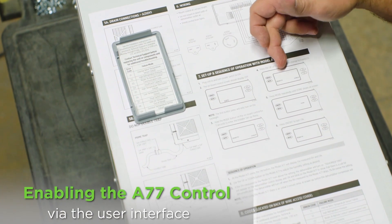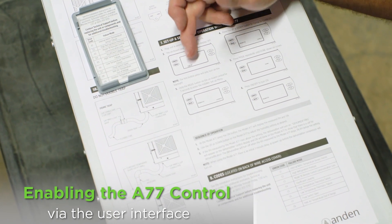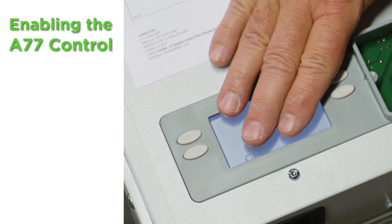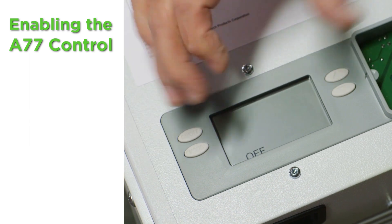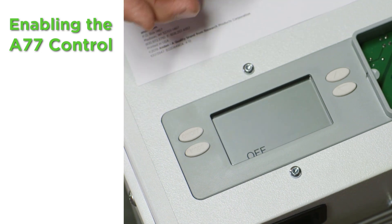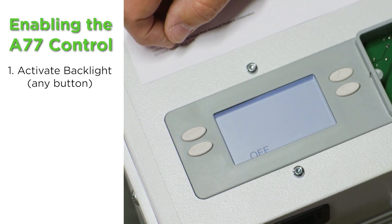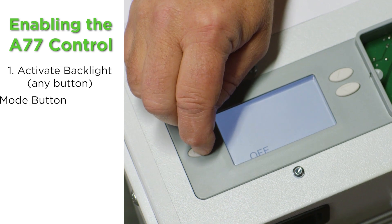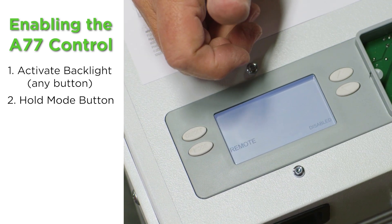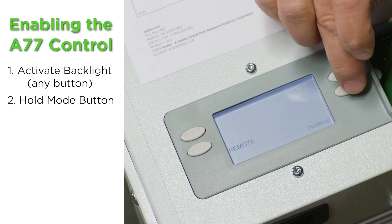Now here are some steps we'll follow along with in the quick start guide. We've got the unit plugged in and turned on — it says off on the screen. When getting into the installer setup menu, make sure it says off on the user interface. Touch any button to turn on the backlight and wake up the control — if the backlight is not on you cannot program it. So first button push, any button, turns on the light. Now hold the mode button down for approximately 15 seconds. Now we're in the installer setup menu. The very first thing it asks is if we have a remote, and that's what we just wired up. It says disabled — I want to enable that.